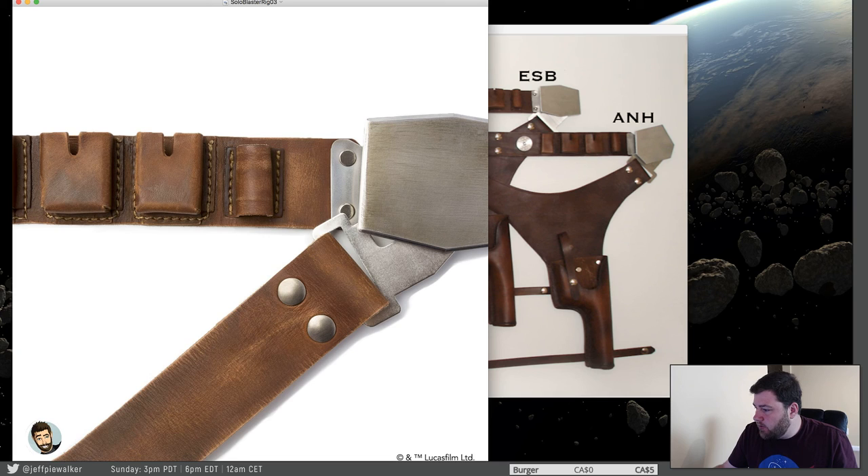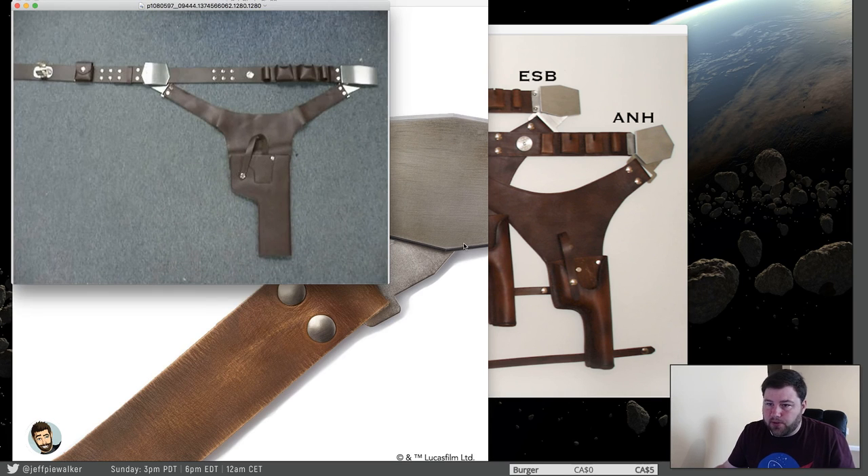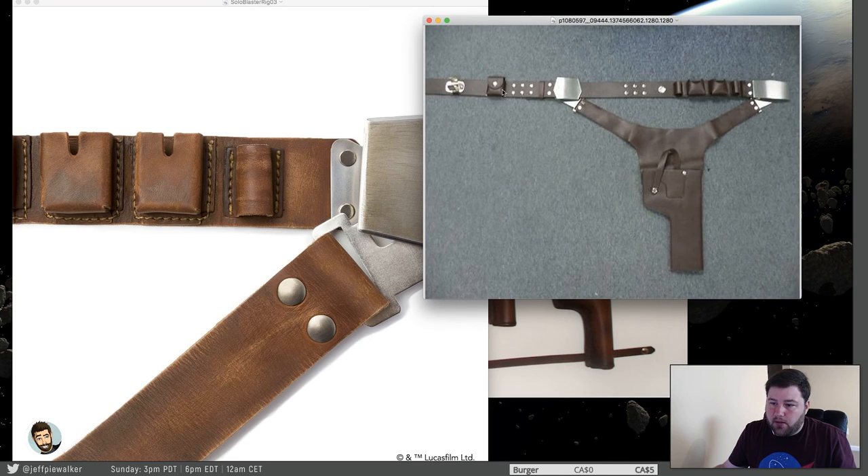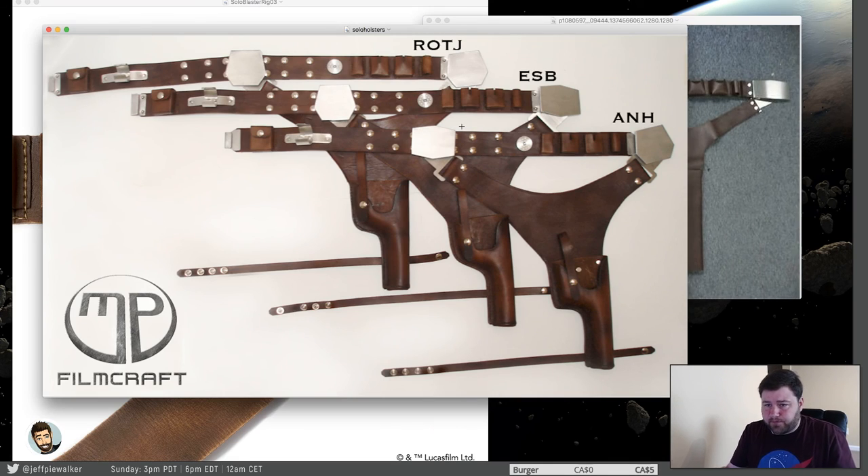The other thing too is you'll often notice that the buckles are the wrong version. Episode four, five, six, and seven all interchange the buckles differently depending on which movie you're looking at. So I see a lot of ones where someone says 'I'm doing an episode four costume' and they have the episode five buckle configuration on there. That's just inaccurate. Nobody would really notice and most people wouldn't care, but you've got to keep that in mind.